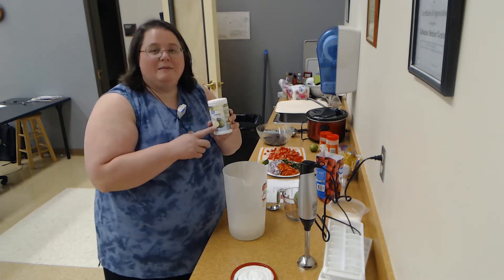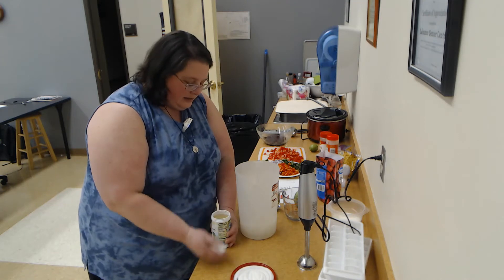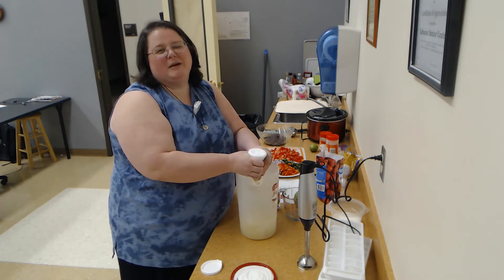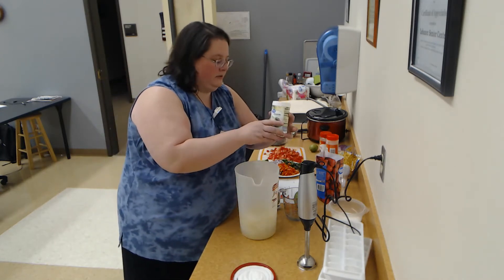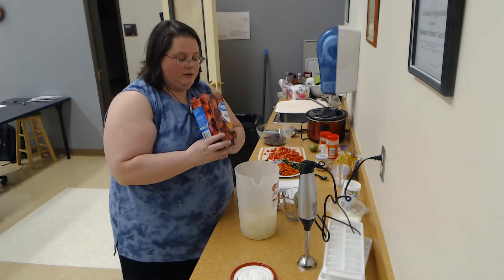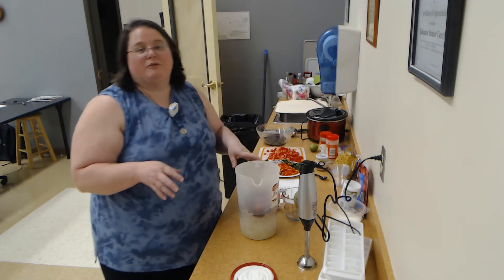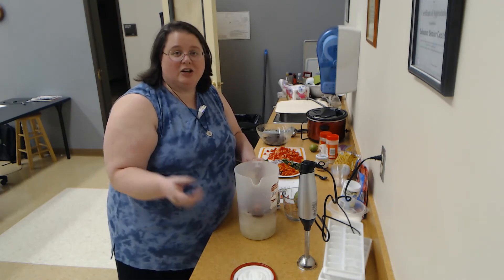One of those ingredients is limeade. You can get limeade concentrate in the freezer section. Mine's been sitting out for a few minutes so it's going to be really easy to get out. Doing this partially thawed really helps because it comes out of the can a lot easier and you can sit there and squish it into chunks. I'm just trying to prevent that big backsplash tidal wave. You can have some fresh strawberries set aside as a garnish on your cups — that would be really cute.